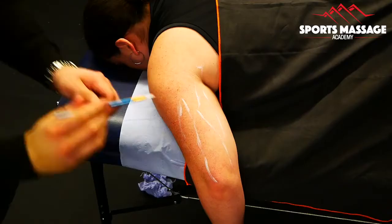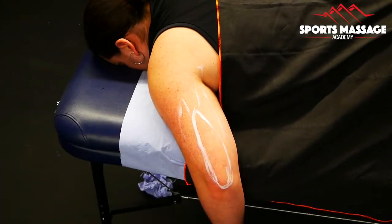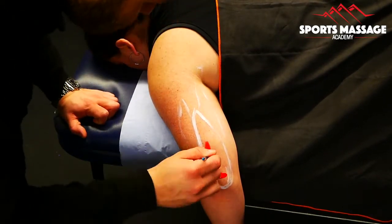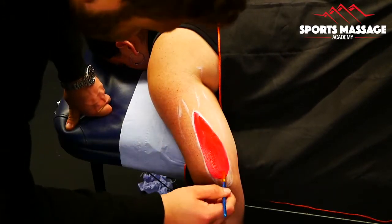Hi and welcome to another anatomy painting video. In this video we're going to be looking at the triceps muscle, the muscle that attaches on the back of the upper arm.